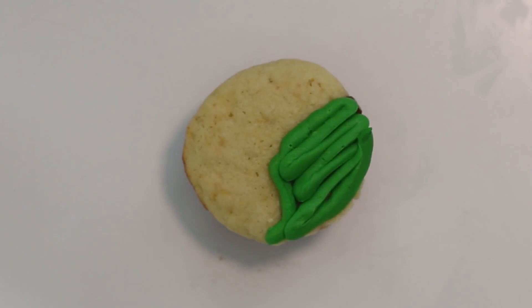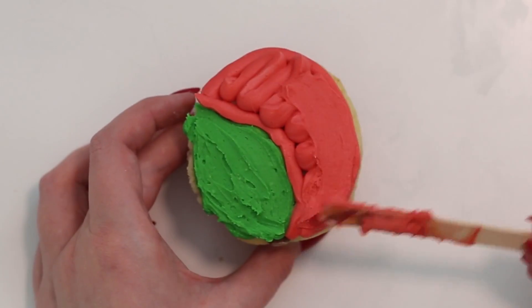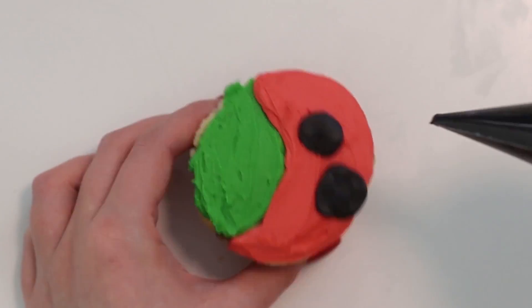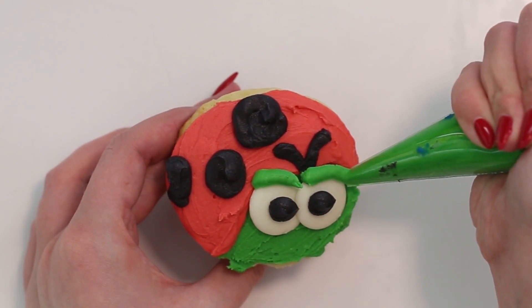Then to make Bob, you want to pipe some green frosting onto the bottom area of the cupcake to make Bob's underbelly and his face. Fill in the rest of the space with some red frosting. Then make Bob's antenna, spots, and pupils with black frosting, and his eyes with white candy melts.